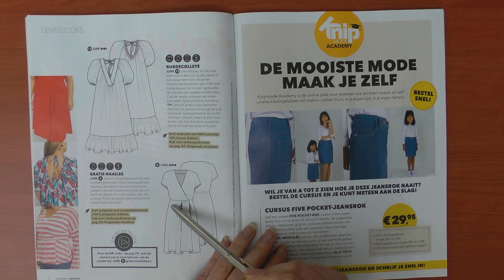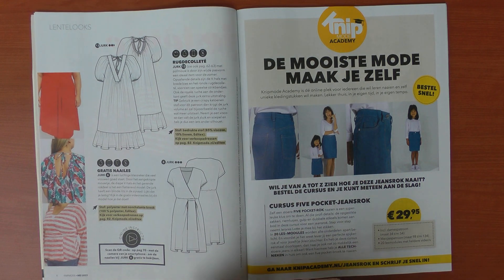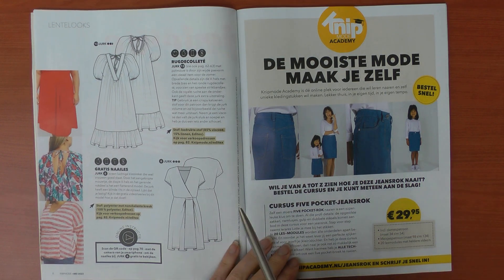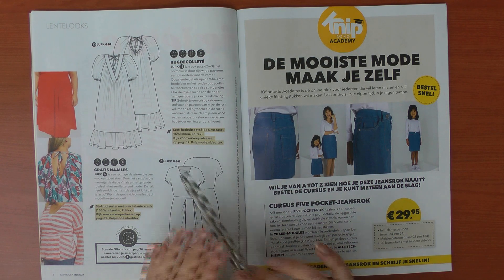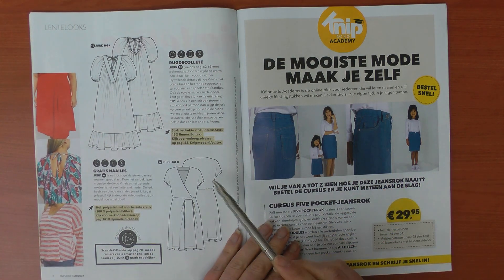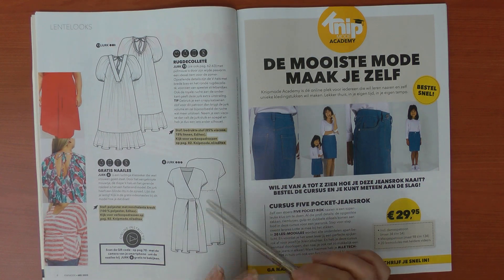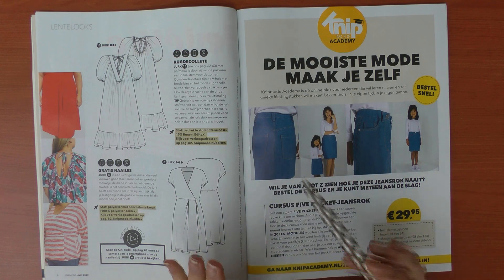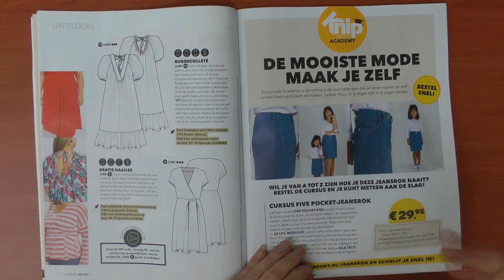Then you have this red wrap dress. It has a zipper in the side seam and a video tutorial on the Knip Mode website. The video is really nice because you can see how they form the split in the dress. I still don't quite understand the use of the little piece of fabric that's added over the pleat on the outside, but it's a really nice dress. In their webshop you can also see walking videos of almost all the patterns.